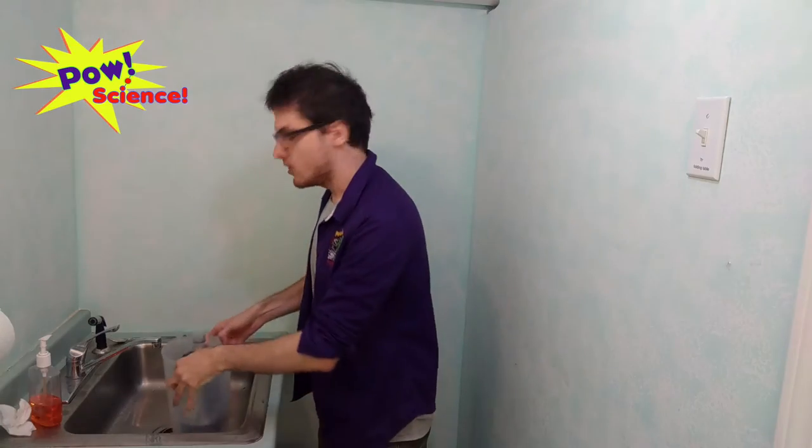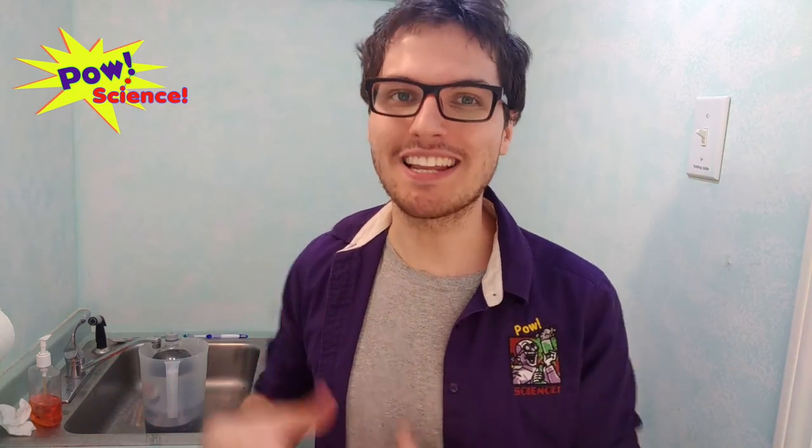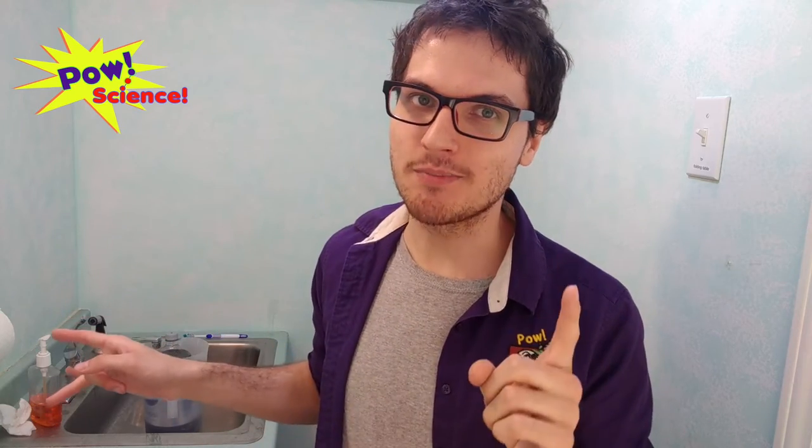The way I like to heat up the soda is to put it in some sort of container — I have a nice pitcher here — and fill that pitcher with some hot water. You want to do this maybe 20 or 30 minutes before you plan to do your explosion, because that's going to help heat the soda up and make the explosion a lot more active and a lot more fizzy.